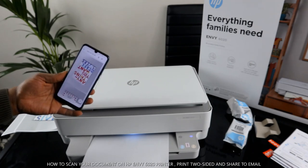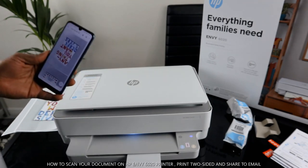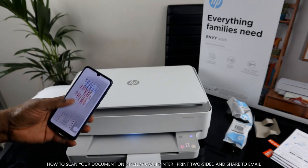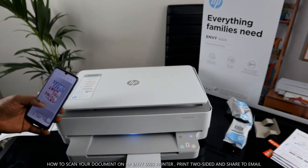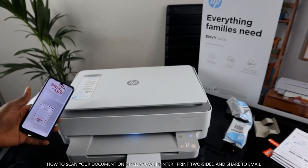Thank you very much guys. This is how to scan your document, print it, and share it with others. If you're happy with this tutorial, please smash the like button and share with your friends and family. Thank you very much and stay blessed.